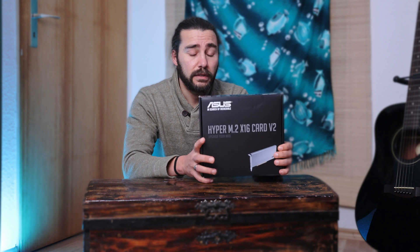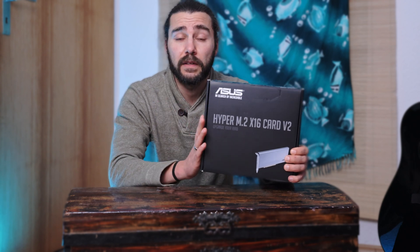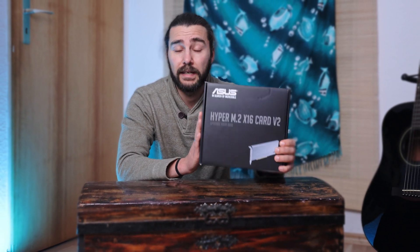Very important is that your motherboard supports bifurcation. This means that your 16 lanes of a PCI Express slot can split into 4x4 lanes.